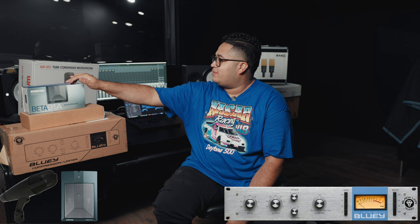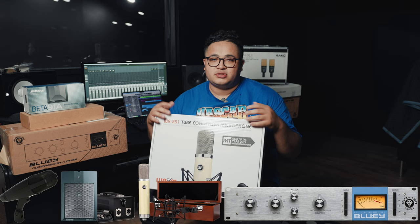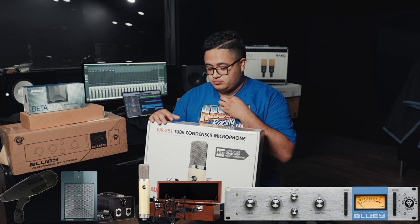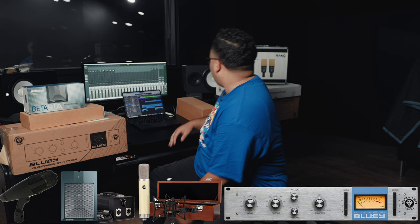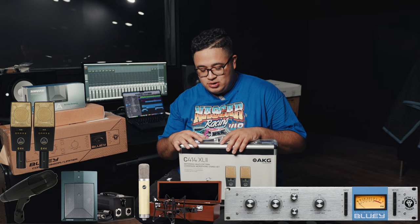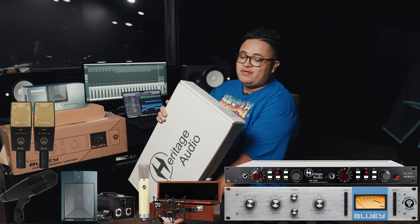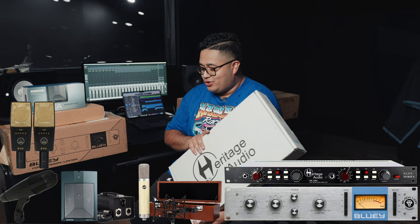I got the Shure Beta 91A for the inside of the kick. I have this Warm Audio 251 tube condenser microphone for vocals and things of that nature — they sent me this, it's a great mic. And then they sent me the AKG C414s. They sent me the stereo pack, the duals — two of the mics. I'll probably be using these for overheads. These are great vocal mics as well. And then the other compressors over here, and I also got a Heritage Audio HA73 X2 Elite. This is a Neve clone and it's two pres in one rack.